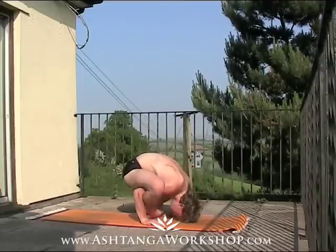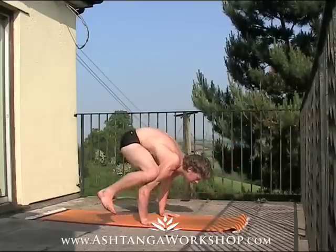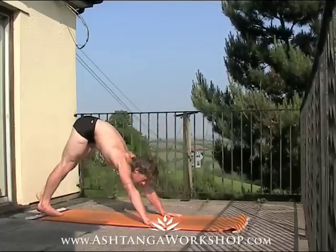To exit the pose, try to bring the feet back through the hands without touching the floor, straightening the legs, take the feet back behind you, balancing on the back of the arms, spring back to chaturanga, inhale up dog, exhale down dog.